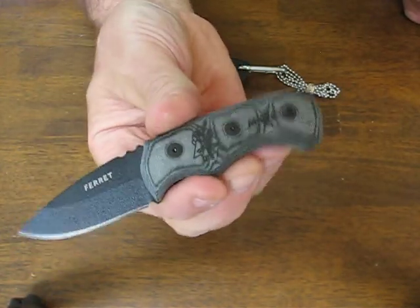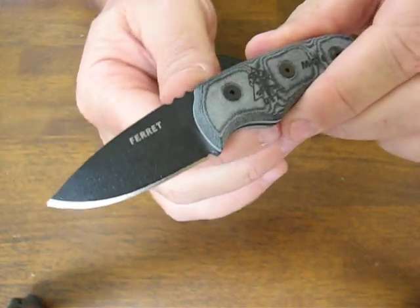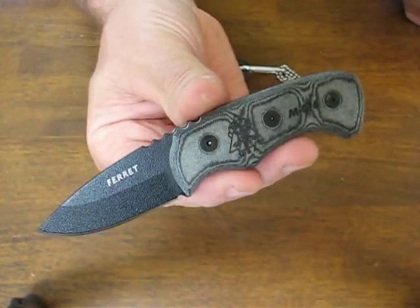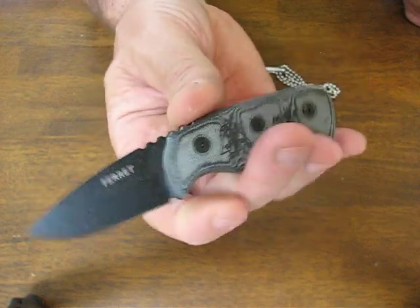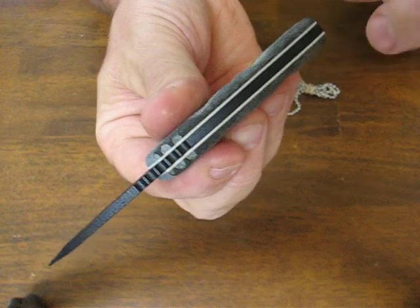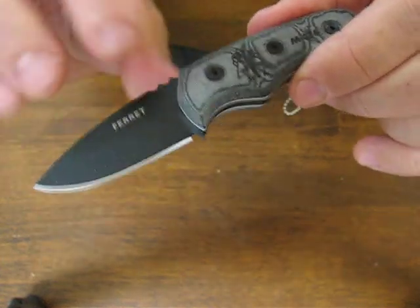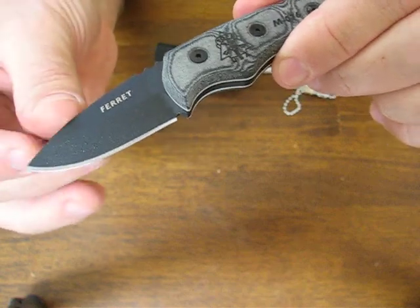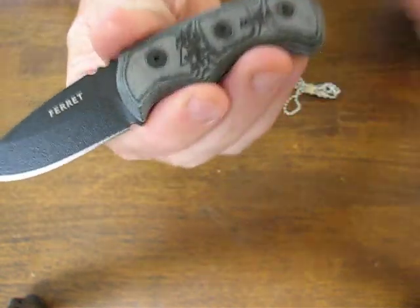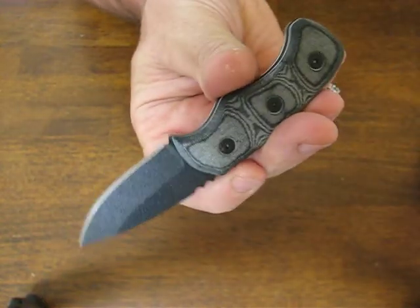The blade length is 1.875 inches long and the cutting edge is the same length. Overall, it measures in at 4.875 inches and the thickness of the steel is 1/8th of an inch. It's got TOPS proprietary black traction coating which gives you a non-reflective and rust resistant finish.